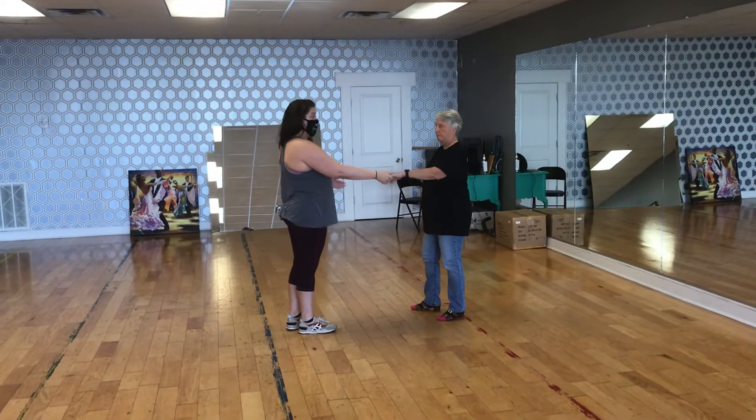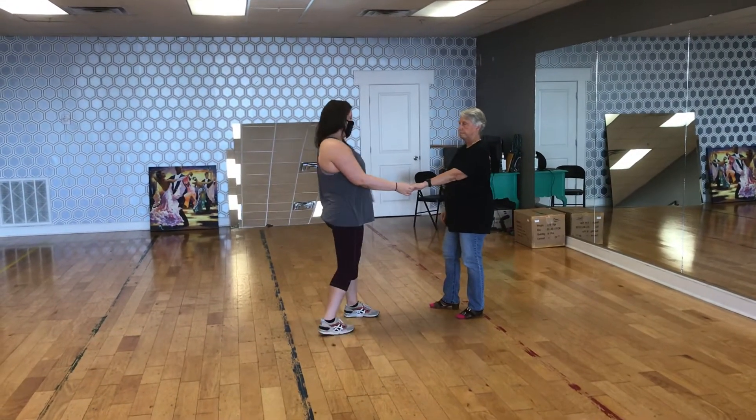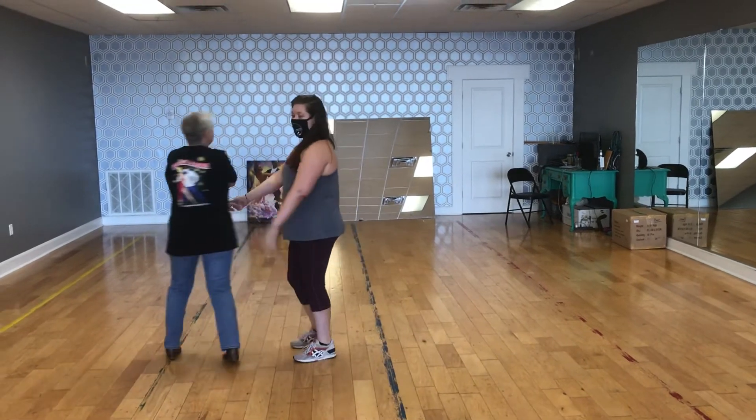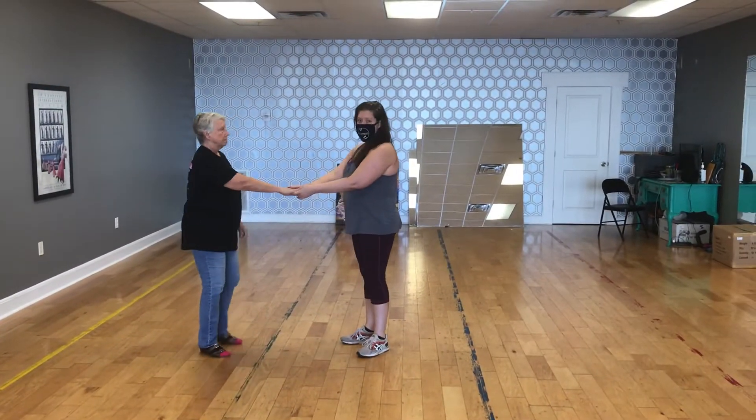Then we did one where we wrap in. Ladies, remember, put your hand over the top. Walk, walk, roll her in, roll her out, and then we did one with a hammer lock.